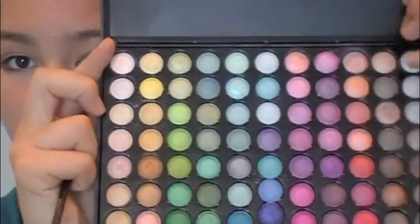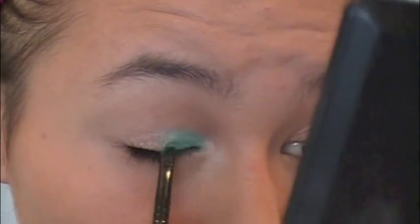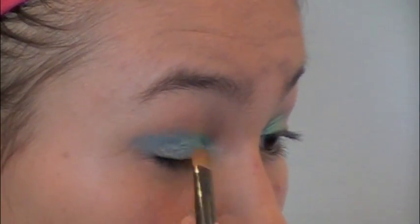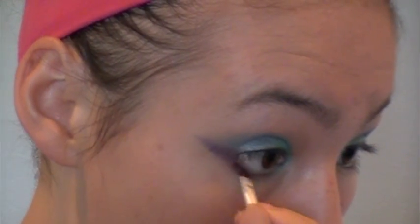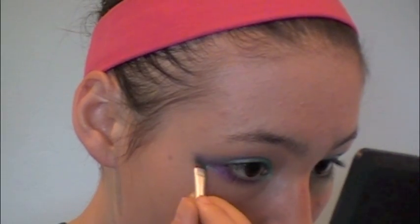Now I'm going to take my Coastal Scents 88 Shimmer Palette and take a nice aquamarine color with a small shader brush, applying this to my inner corners and halfway on my lid. Then we're going to take a medium shader brush with a nice electric blue and apply this to the other half of the lid, then make a V shape at the corner of my eye. Then I'm going to take a deep purple with a flat brush and draw a line out from the corner of my eyes. Then I'm going to take a nice light magenta color and apply this with an angled brush to the lower lash line, and a shimmery green color with an angled brush under the purple.